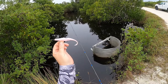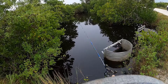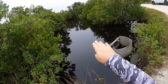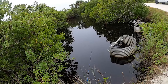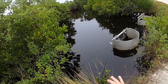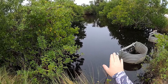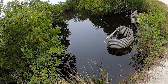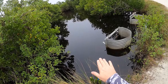These are the Gamakatsu 4-0 size that I'm using. I'm going to show you the retrieve — go ahead and cast this out, then I'll show you how I'm working this in the wintertime. First thing I do is cast it out there, let it sink all the way down to the bottom, let it rest for a little bit to make sure it gets all the way down. I'll pick up my slack just a little bit and then give it a couple of twitches and then let it sit.